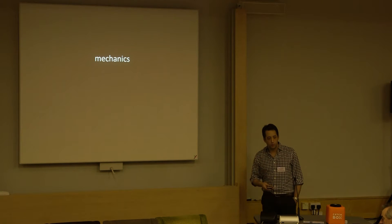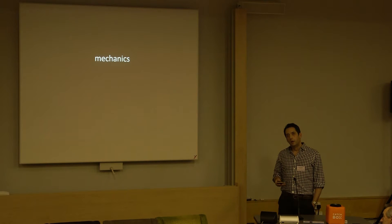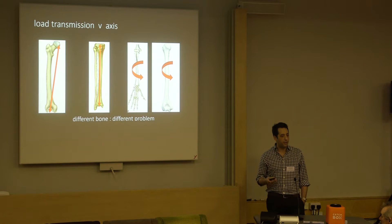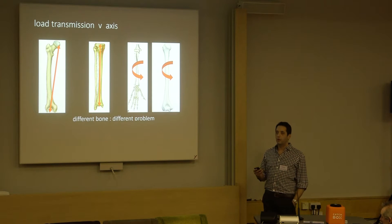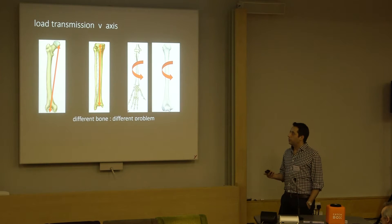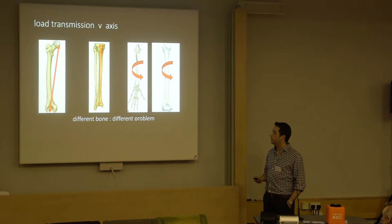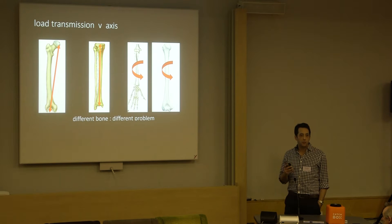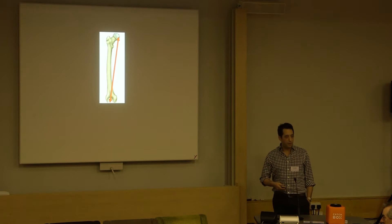Mike wanted me to talk a bit more about mechanics. When you look at the mechanics, you've got to think about the load transmission going through the bone you're dealing with. Different bones have different mechanical environments. We've seen discussion earlier about the femur, and we'll also cover the tibia, which we are all very familiar with, and the upper limb, which is subject to a very different load to the lower limb.